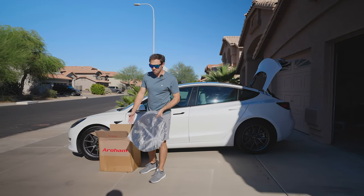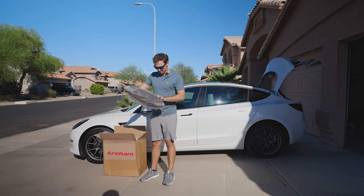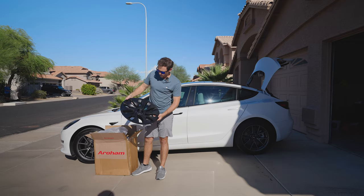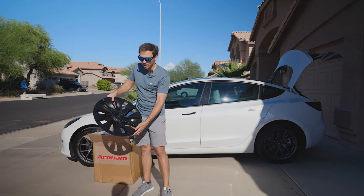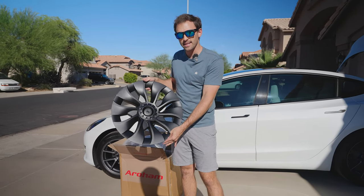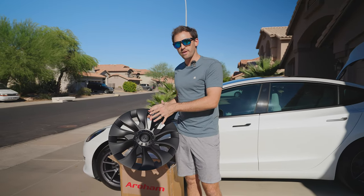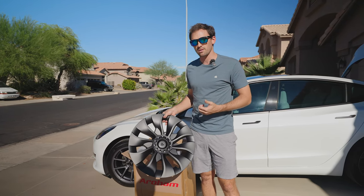So I got these wheels from Aero Ham. Let's check them out. It's basically a satin black finish, basically a replica of the Uber turbine wheels that are on the Model 3 Performance and Model Y Performance, but in 18-inch hubcap format. We're going to see if these make your car more efficient, just as efficient, or less efficient than what comes with your Tesla Model 3.